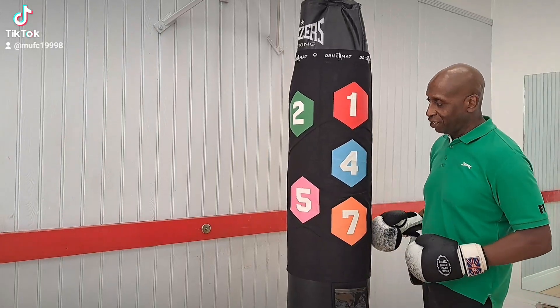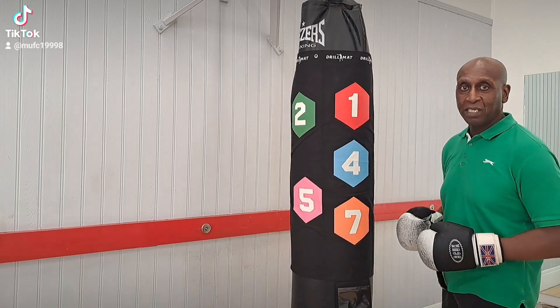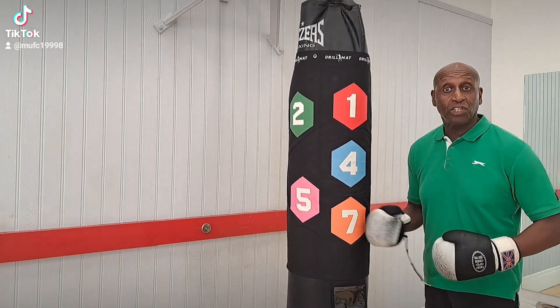Boxing Drillman — very easy to assemble, working with speed, coordination, accuracy, and being a personal trainer it's ideal for my clients.